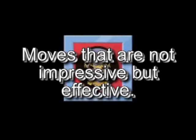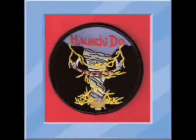Well, these are moves that are not impressive, but effective. This is Jay Thorvald Ellis from the Ahanchido Vault.